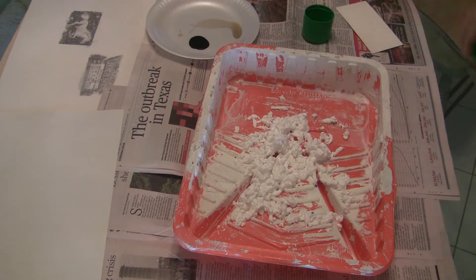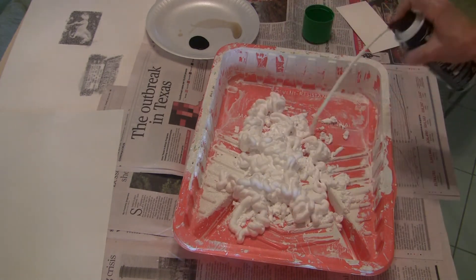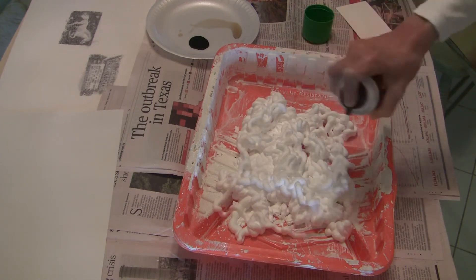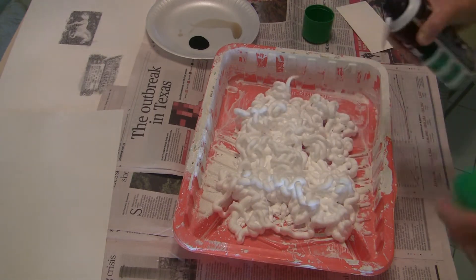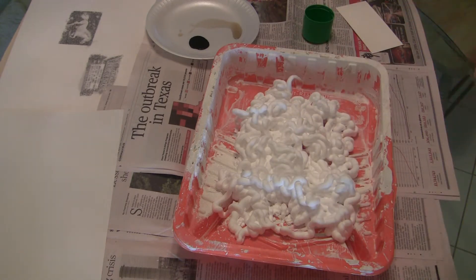I think that's pretty much the end of that. And fill it up. I know this looks crazy. Maybe you guys have seen this already, I don't know. Alright, there we go.